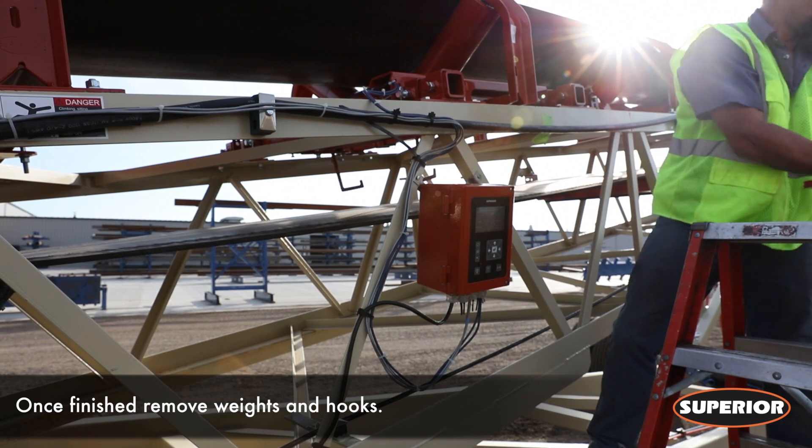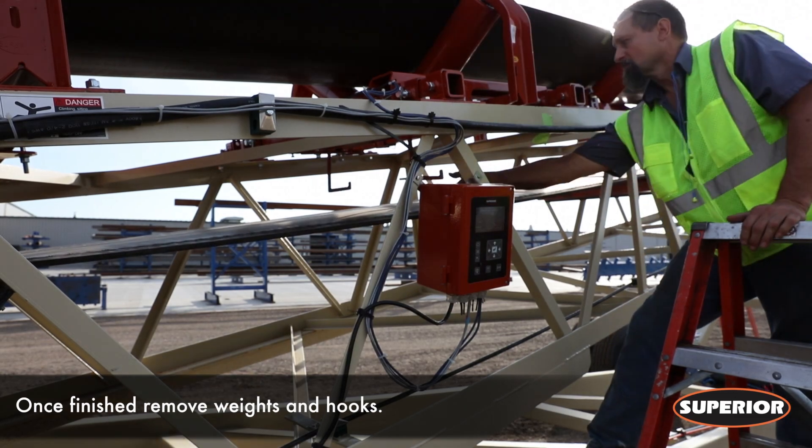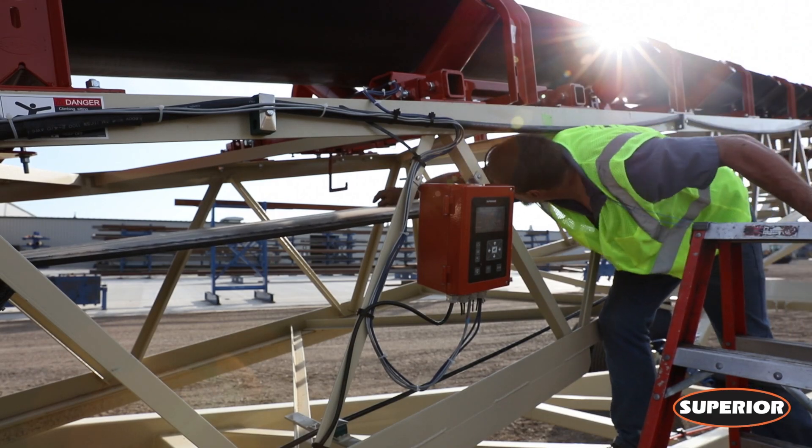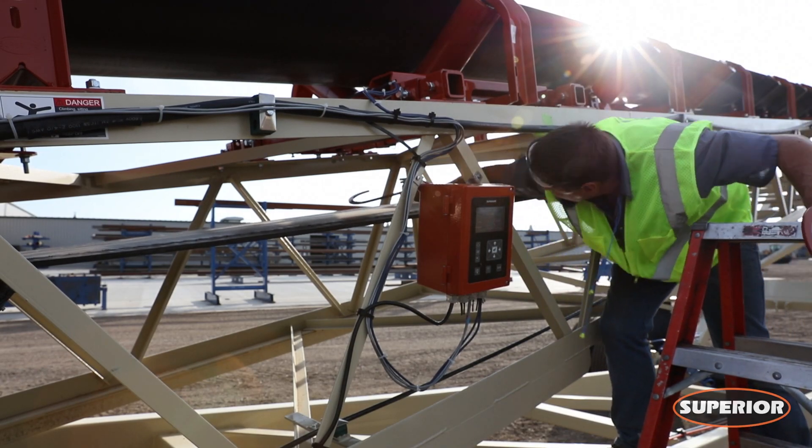Remove the weights from the scale. The test weight calibration is now complete. For additional information, please refer to your Superior belt scale owners and operators manual.